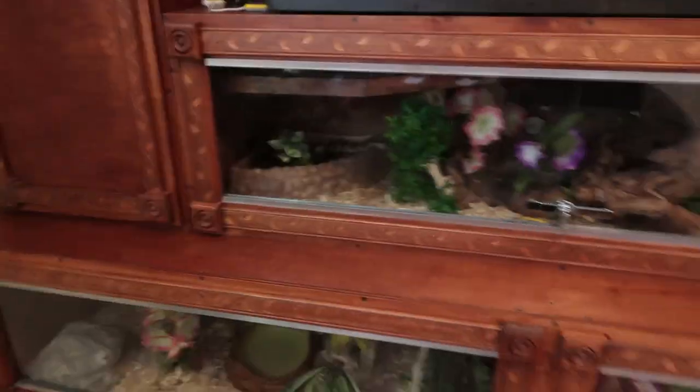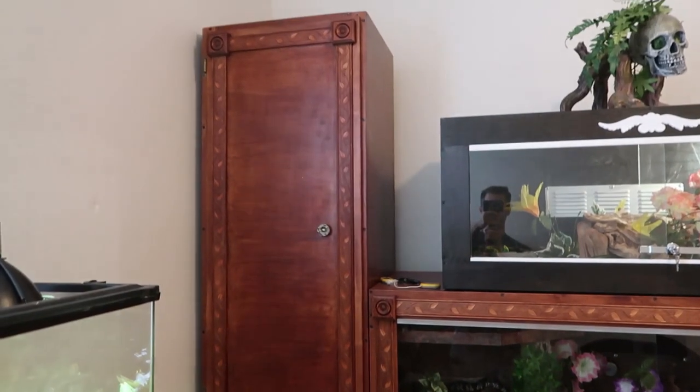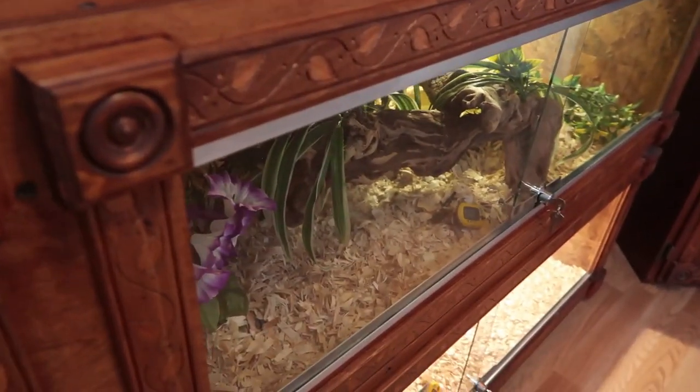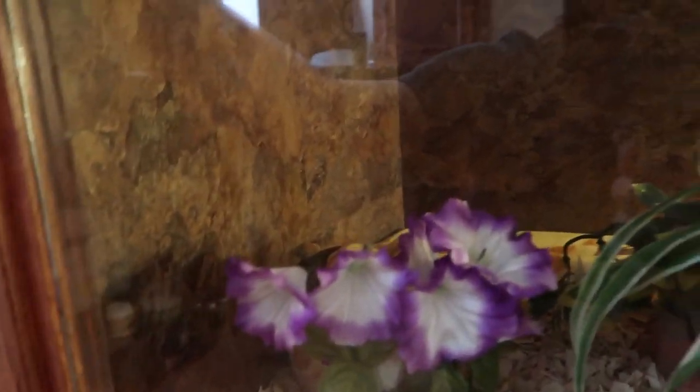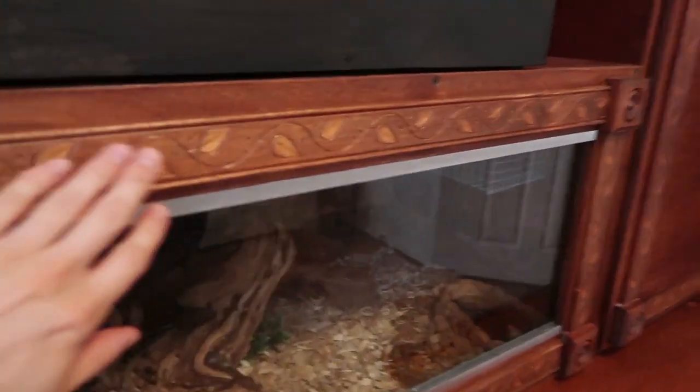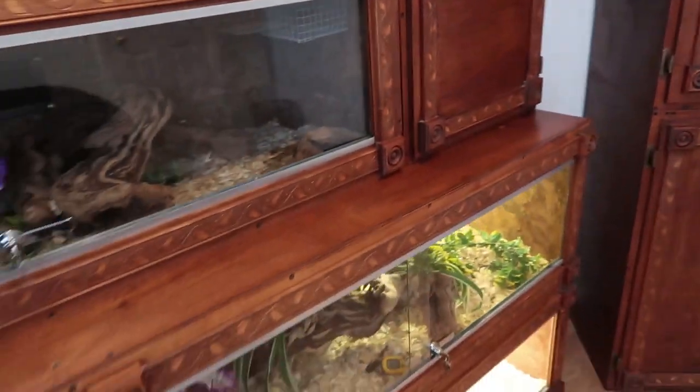A con for reptile enclosures — it takes up a lot more room. Usually it takes a lot more room to have adequately sized enclosures. And a pro — they are customizable. As you can see, these are my personal ones, this is how I decided to design these enclosures. I am able to stain or paint them, and I put all these tiles on the inside. There's an assortment of tiles that I offer to my customers, and the molding I have around here — it's definitely customizable.